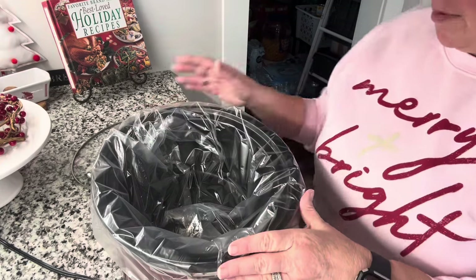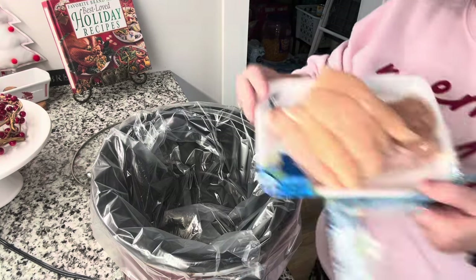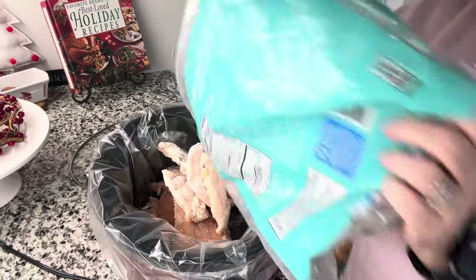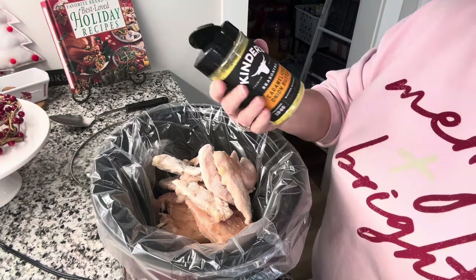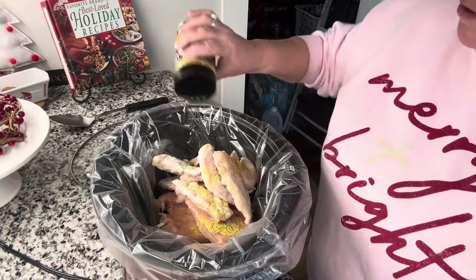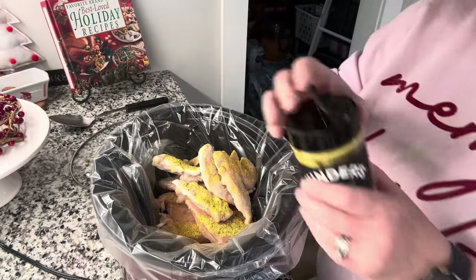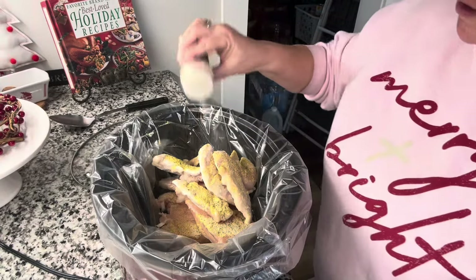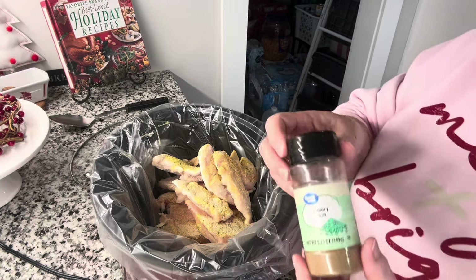I have my crock pot liner in my crock pot and I have it turned up to high. I'm going to put my chicken in first and dump it all in there. I'm going to go ahead and put my seasoning on — starting with my Kinder's caramelized onion butter and sprinkle that, giving it a generous amount. And some onion powder, getting that on the chicken. And then just a little bit of celery salt.